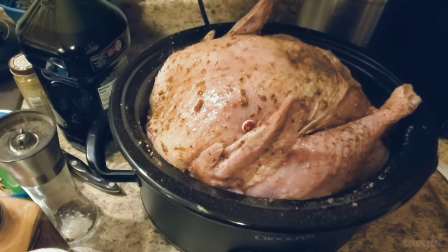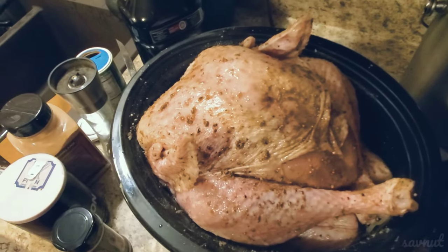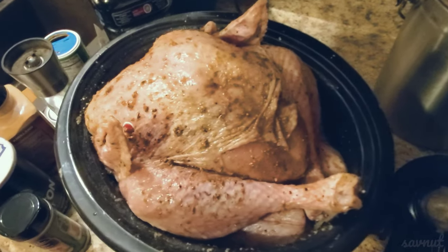If you want a tender turkey and you don't want to have to worry about checking up on the turkey every few hours, I think this crock pot method is the way to go. Just make sure you measure your crock pot and turkey.